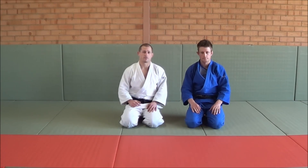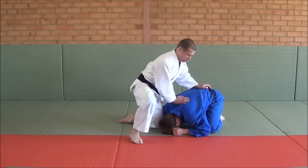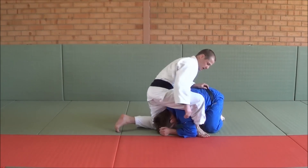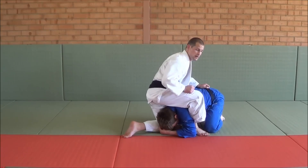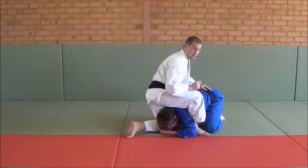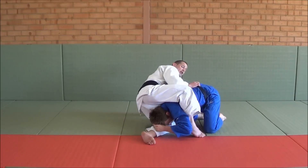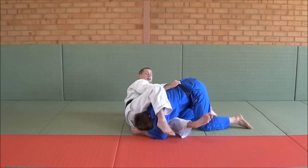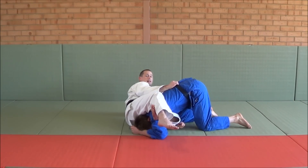So let's look at a reverse Sankakujime for example. I've got my opponent — he's internal. What I'm going to do is hook his elbow and bring my knee next to his right ear. Now usually people go this way for a normal Sankakujime. What I'm going to do is a reverse Sankakujime, so I'm going to fall to my left. As I fall, I pull my right leg towards me and my left leg comes straight. And then I triangle my legs.